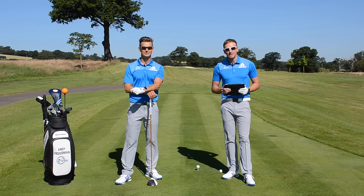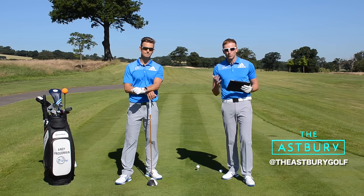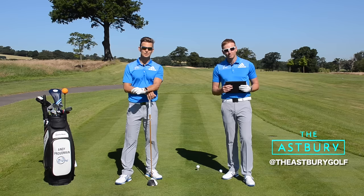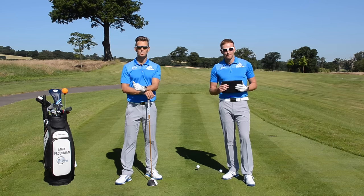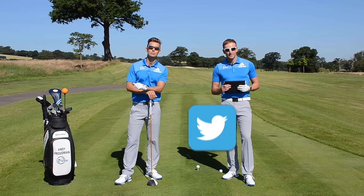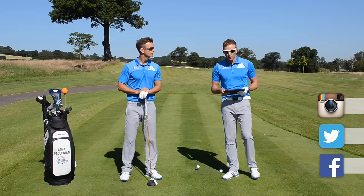Thanks for joining us here on the 17th tee. It's time for swing analysis — this is where we analyze one of your golf swings to help you take charge. We have two swings today. If you want to win a swing analysis with your friend, go to Facebook, Instagram and Twitter, enter the competition and tag your friend — it could be you.